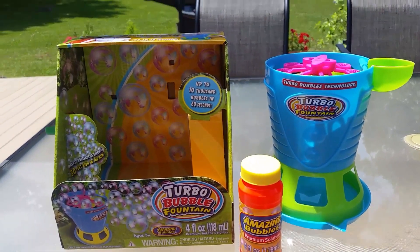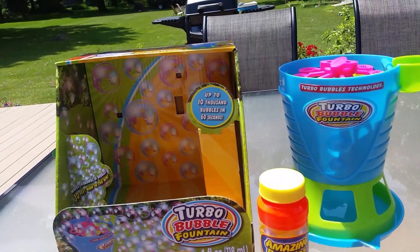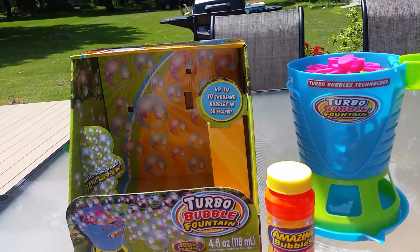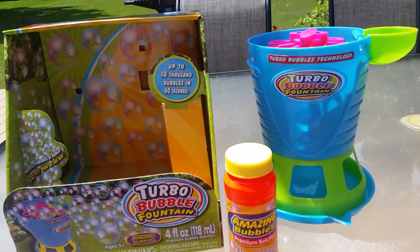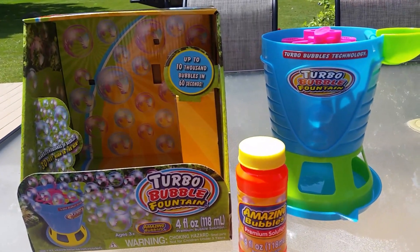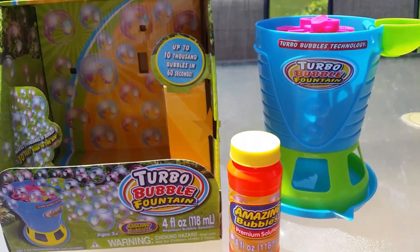Hi everyone, I am here with the Turbo Bubble Fountain. I picked this up today at Aldi — they have them for only $7.99, and my kids don't have a good bubble machine, so I thought I would give this one a try, and for the price I couldn't really pass it up.